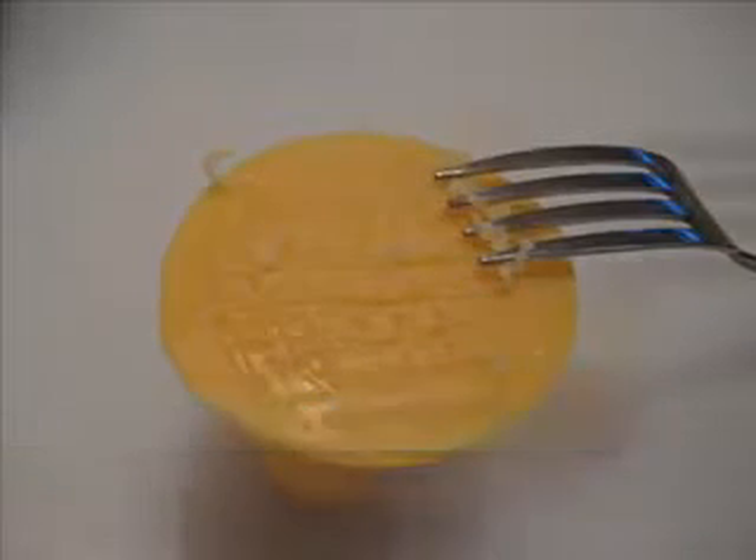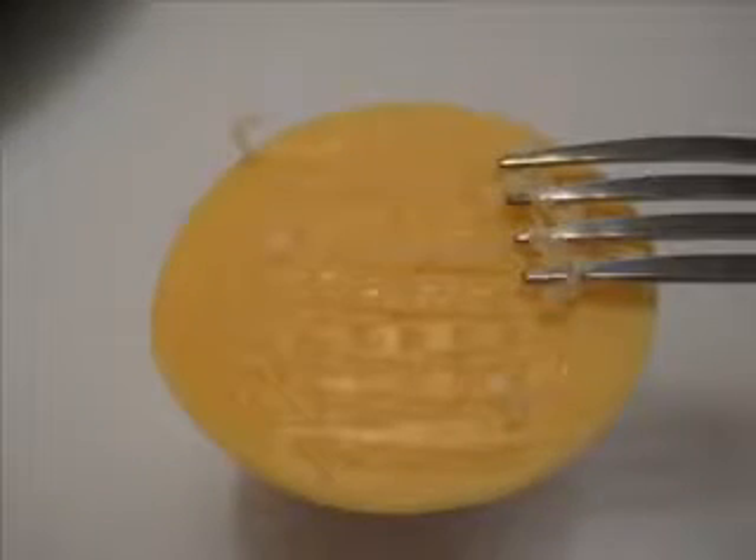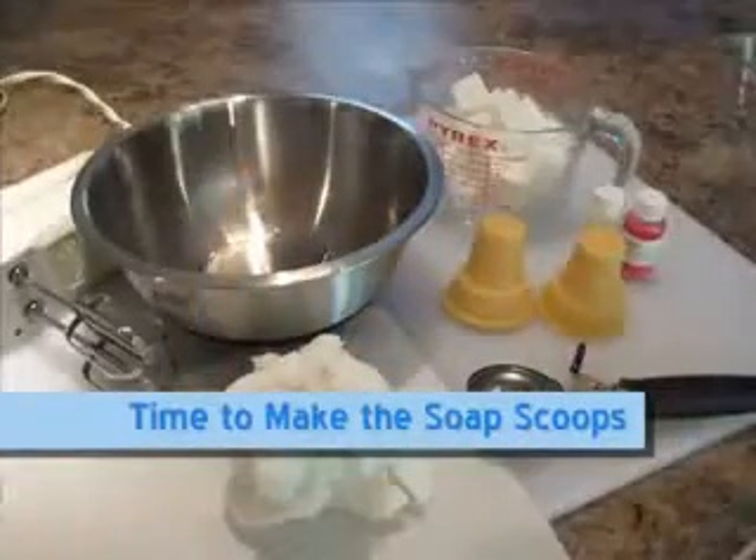Score the top of the soap cone with a kitchen fork. This will help the scoop of soap ice cream to better adhere to the cone.